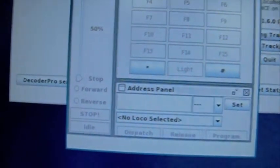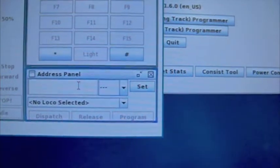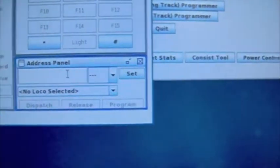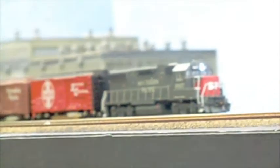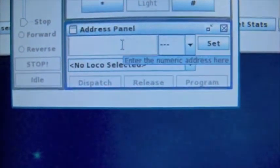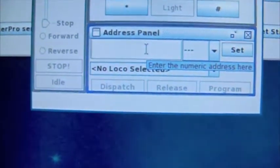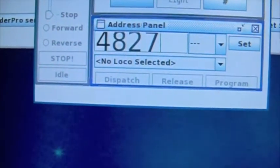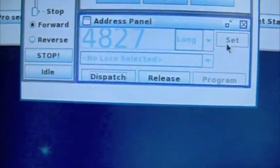Since we're running a different consist, we're going to run this GP38 sitting over here with a whole bunch of cleaning cars. So with your throttle, you're going to go down to the Address panel and type in the decoder address — or whatever you named it — which ours is 2847. You're gonna hit Set — it locks in the value.